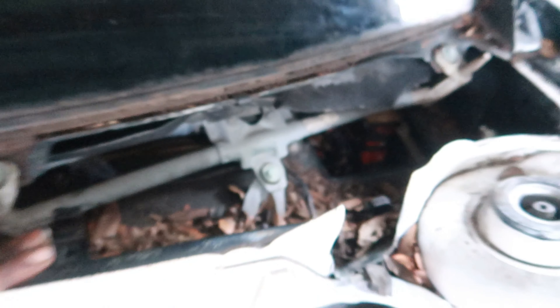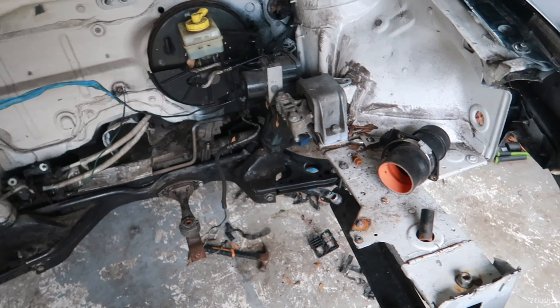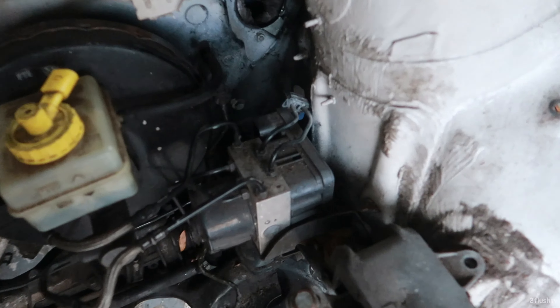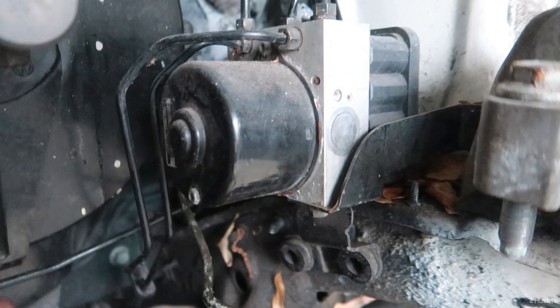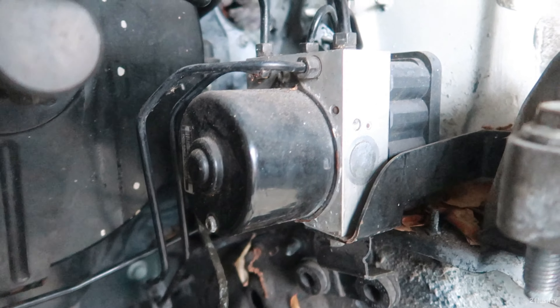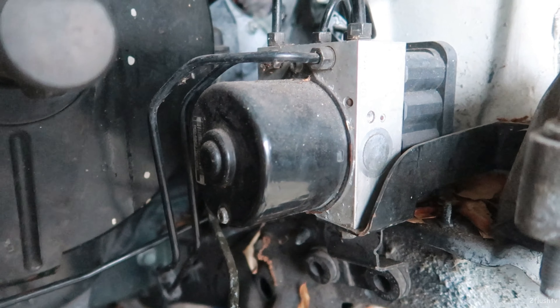So there we have it, the hard part is over with. We got the harness out of both grommets, through both holes and pushed back through. So the harness is out of the car.